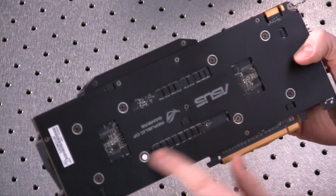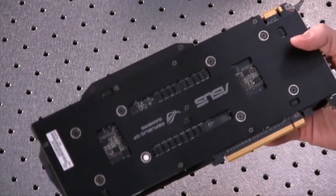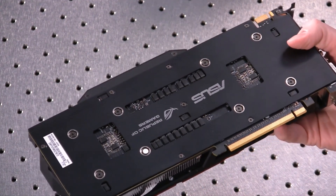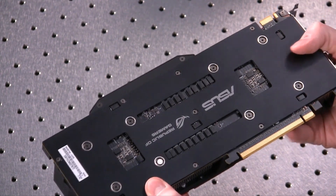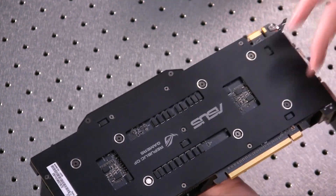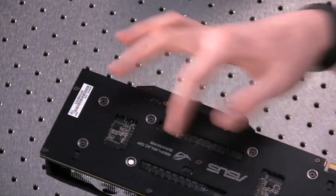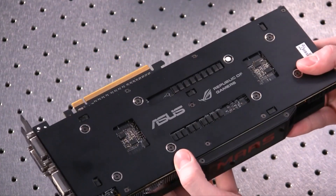On the back you can see some of the power delivery. I actually really like it when they have these kind of back plates on the rear of these cards — it both adds some stability and strength to the PCB itself when the heat sinks can get kind of heavy. And it also just looks nice, because if you have a window in your case, this is what's actually going to be showing, which is a plus.